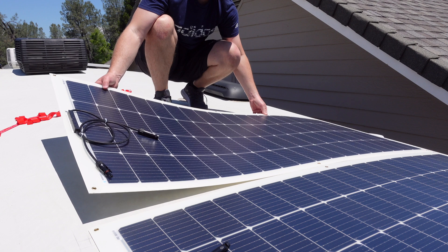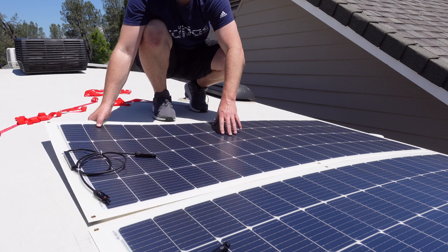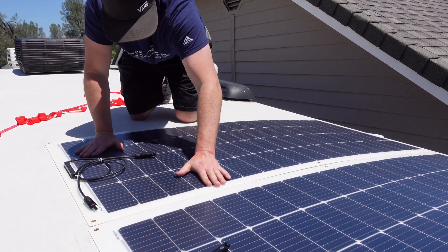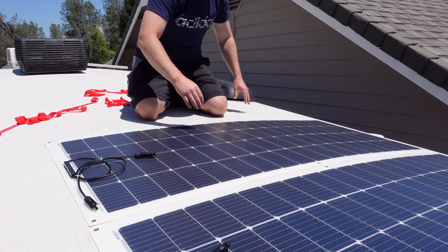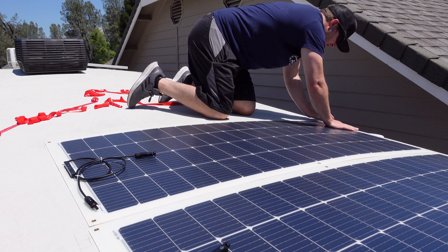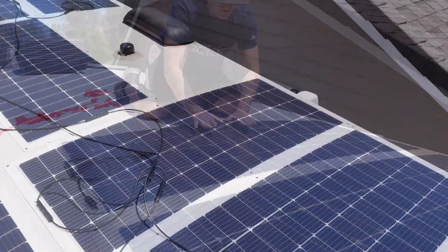Take your time during this because once you get it mounted it's pretty much not coming back up. I would butt it up against the next panel and then pull it back maybe a quarter inch to leave a little gap — this allows water to run off quickly and not stay trapped between the two panels. When pressing down, just medium pressure is all you need, no pinpoint pressure, and do not walk on these. This could damage the solar panels causing arcing and major problems. Do not walk on solar panels — even rigid panels can be damaged.